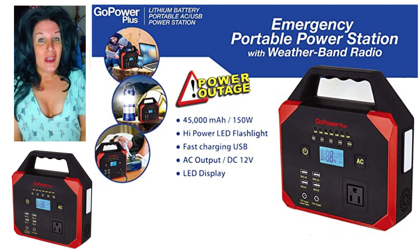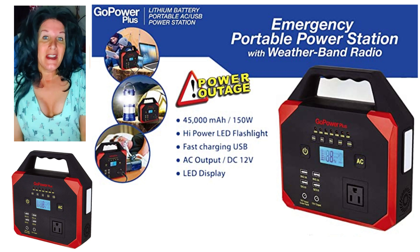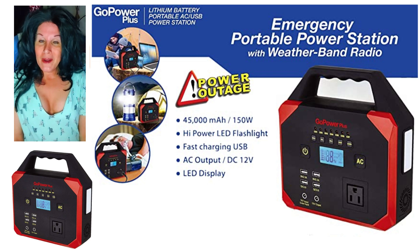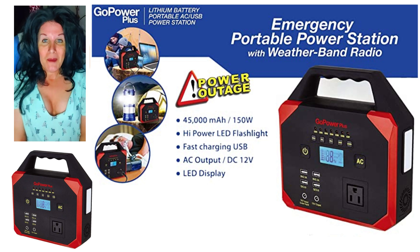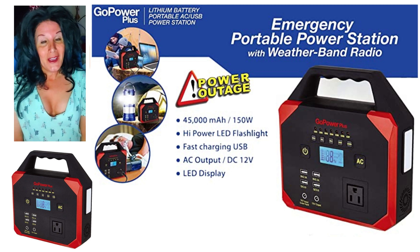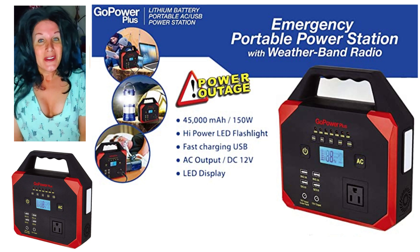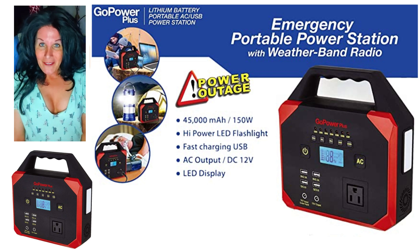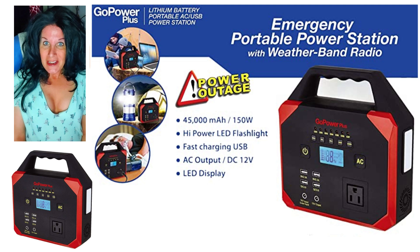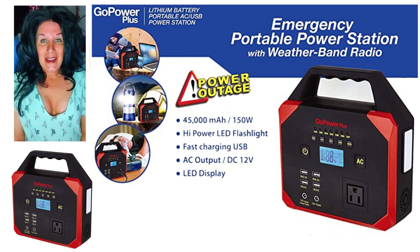Today I'm going to be talking about the Go Power Plus — a little power bank, a little power station that was at Walmart on sale. I picked one up and my friend Chris had picked up some as well. Lately we've been doing a lot of things involving solar energy, so I'm going to have him walk you through charging the Go Power Plus with a solar panel and everything it has to offer.